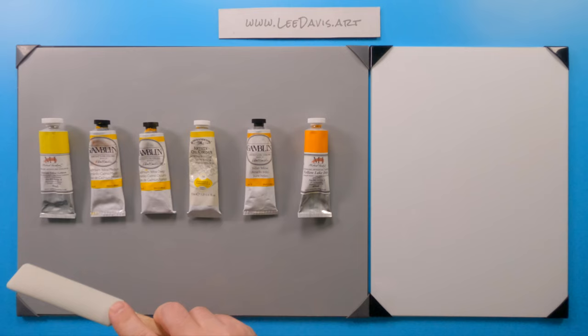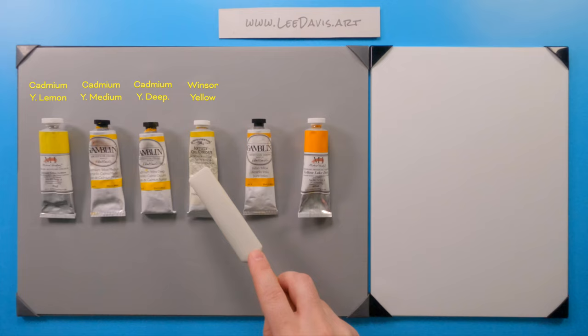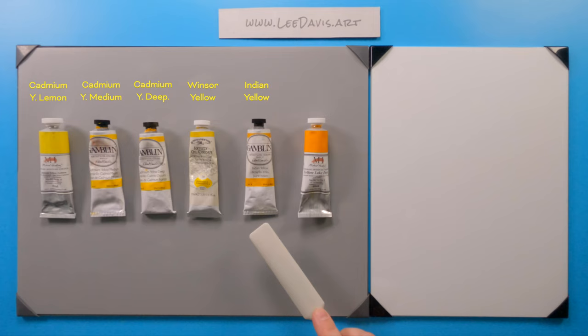So let's take a look at the yellow family. Over here we have Cadmium Yellow Lemon, Cadmium Yellow Medium, Cadmium Yellow Deep, Aerolide Yellow, Hansa Yellow, Windsor Yellow. That's the reason why you definitely want to make sure you look at the pigment number and not what the manufacturer label is. Moving on, we have Indian Yellow and Yellow Lake Deep.